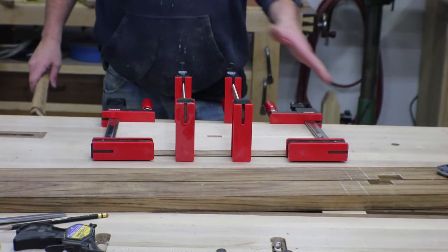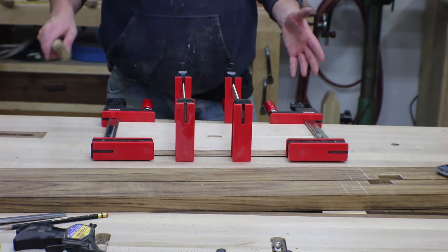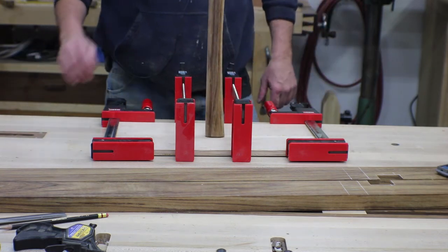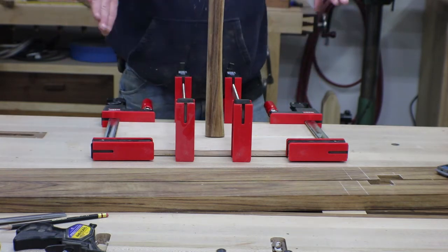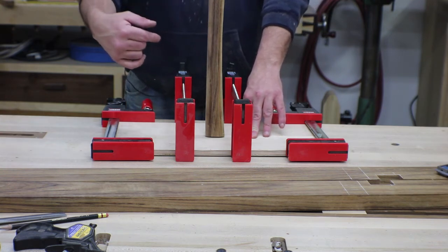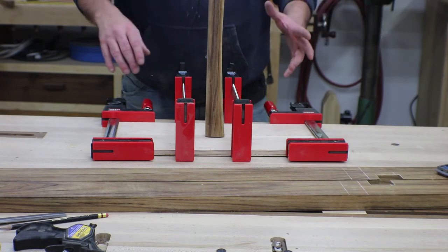I'm creating a router template here to cut all those mortises. Since I've got four of them and all my tenons are the same size, this just seemed like the best way to go. I don't know whether I'll round over these tenons or square off the mortises, but we'll figure that out when we get there. I'll center these up and put side slats on it, then just lay it on each one, clamp it in place, and route it out.